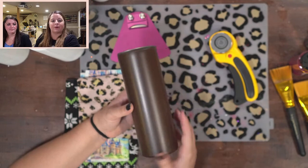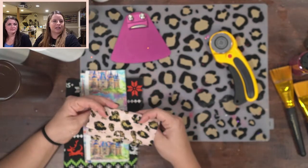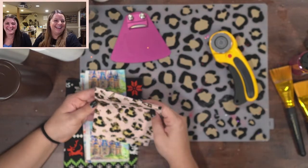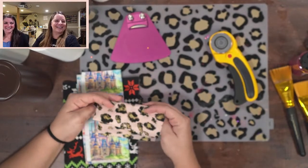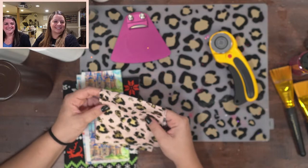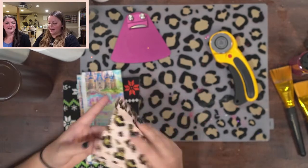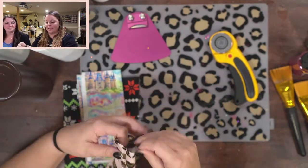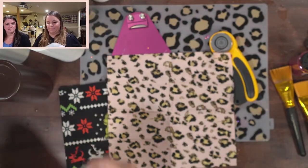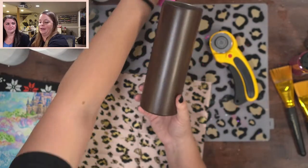Let me know in the chat if you've done fabric tumblers before or if you're thinking about doing them. Hi Brenda, Judy, my mom's here, Sally, Nancy from Canada, Sylvia from Texas, Jill from Iowa, Monica from Costa Rica — how exciting! So these are already cut pretty small, but basically I'm using 20-ounce skinny straights — these are all from Craft Haven, and as always you can use my discount code.